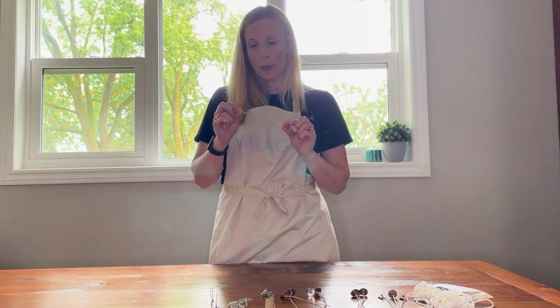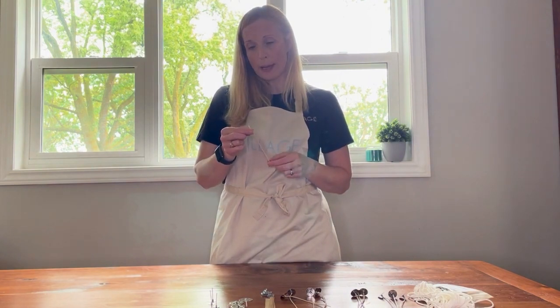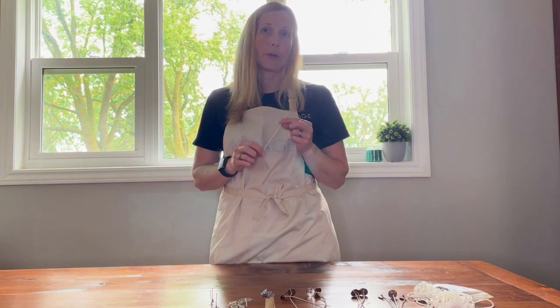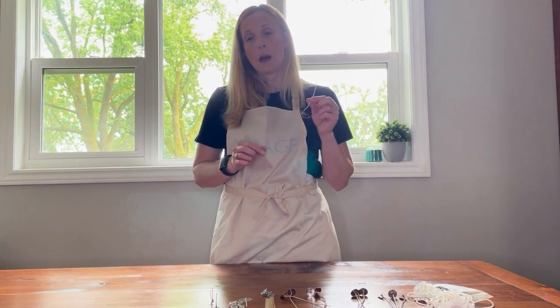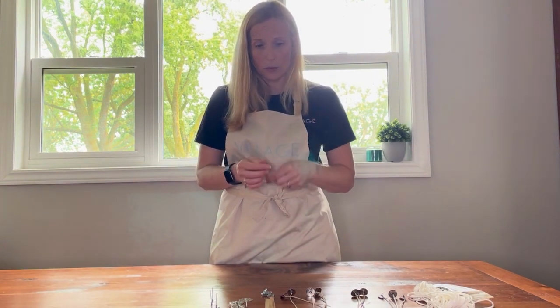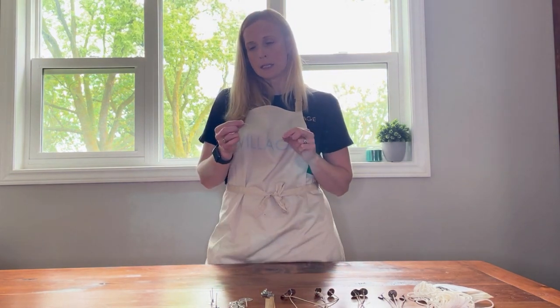Similar to the Stabilo is the HTP. It is also a paper and cotton flat braid wick, also primed in high melt wax. Just like the Stabilo, the HTP wicks are great for your soy, your beeswax, and any of your vegetable waxes.